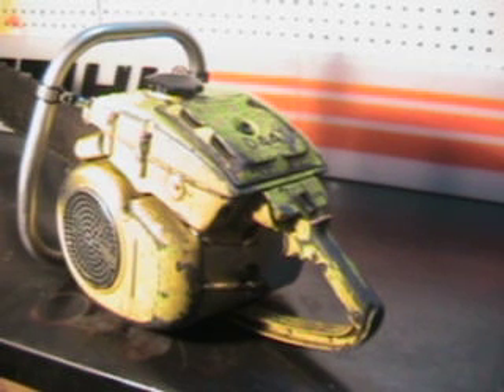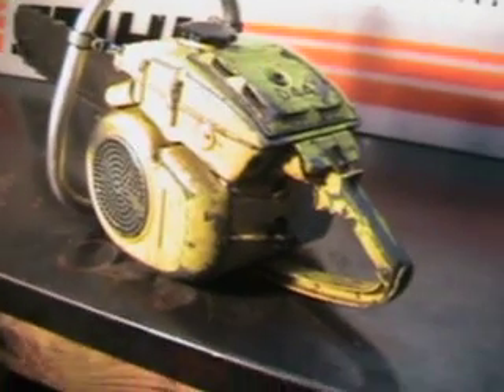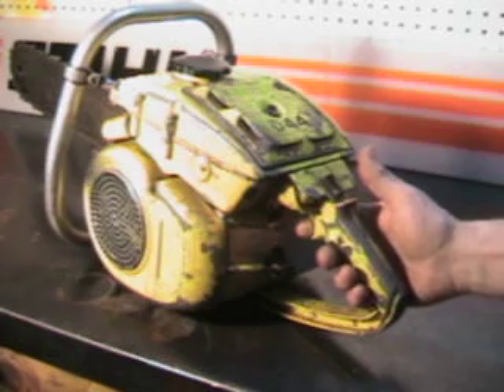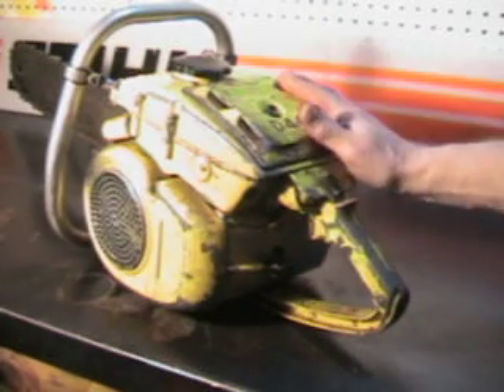They're a little different than what you're used to today. There's no rubber mounts, it's all rigid mount, so there's no smooth operation — you feel the vibration in the saw.